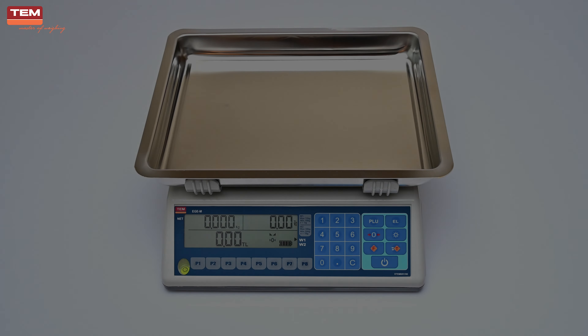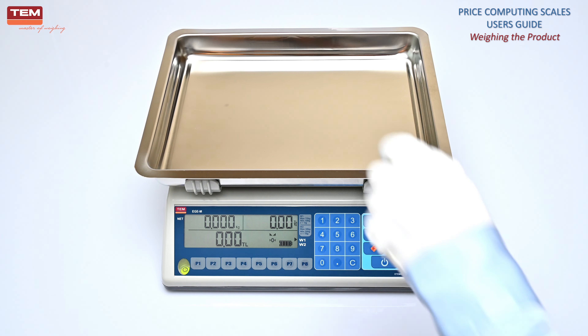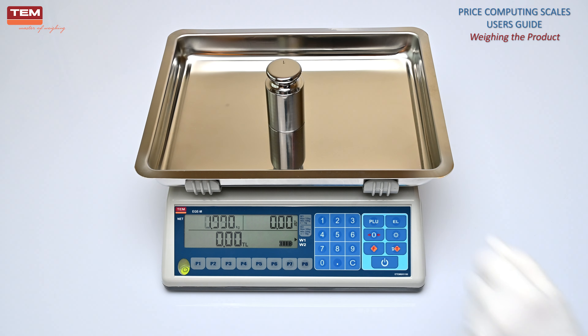Weighing the product. Before weighing, make sure that the display value is zero and both the stable and zero symbols are on. If the value on the display is not zero, or the stable symbol is not on, press the zero button to reset the display. Place the product on the scale gently, and wait until the stable symbol is on again.